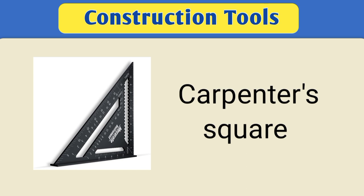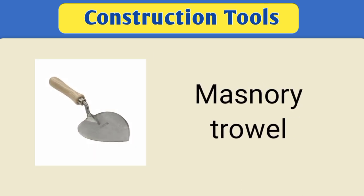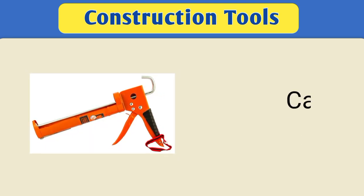Carpenter square. Masonry trowel. Chisel.